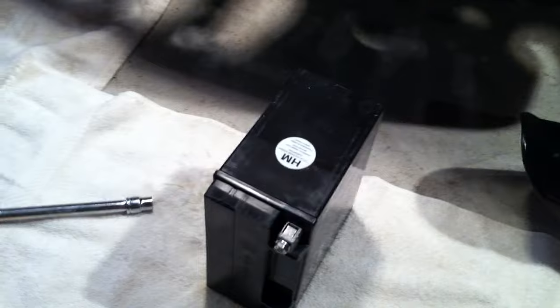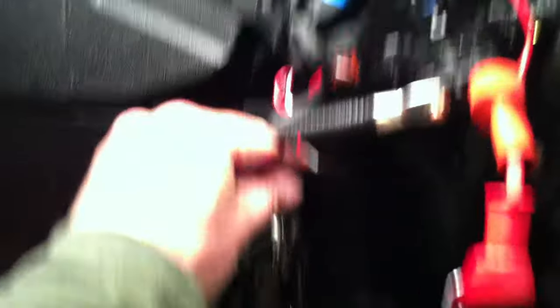You undo those two, then you undo this 10 mil which is on this side on the top right there. Very straightforward, and you got this one on the front which is down here, bottom front. So you've got two bolts and a bracket.